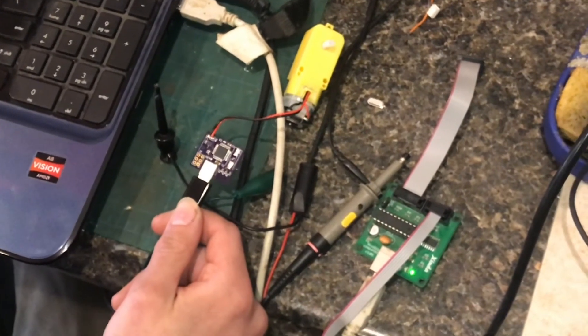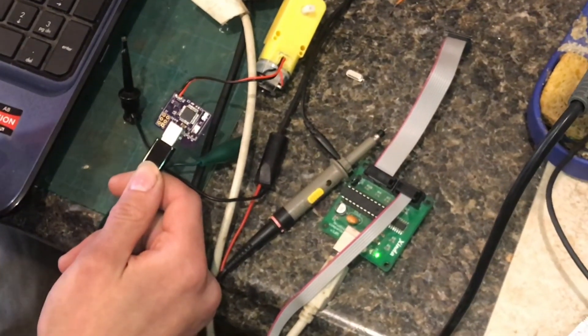Alright, so with that, happy tinkering and thanks for watching.